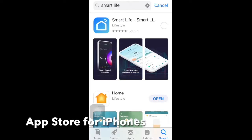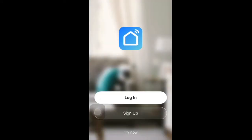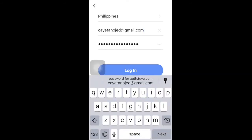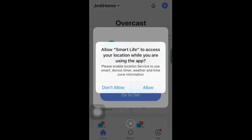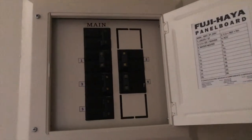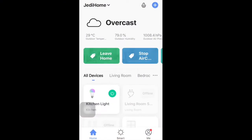If you haven't done it yet, go ahead and install the Smart Life app from the App Store for iPhones or the Play Store for Android, and then turn the circuit breaker back on. A blinking light indicates that the device is in pairing mode.